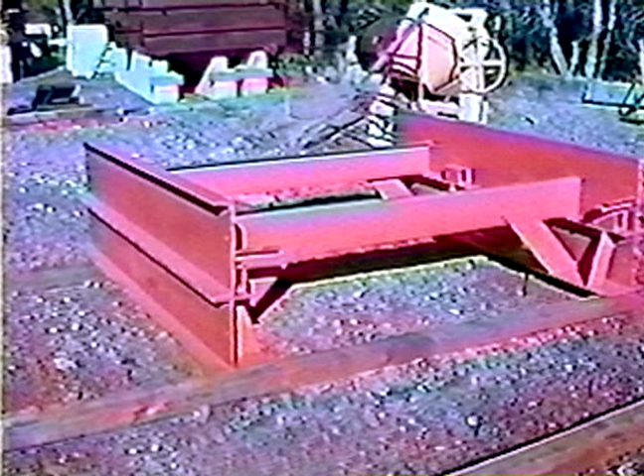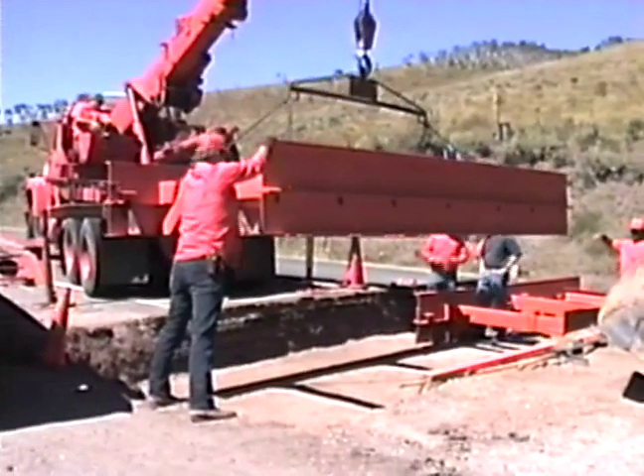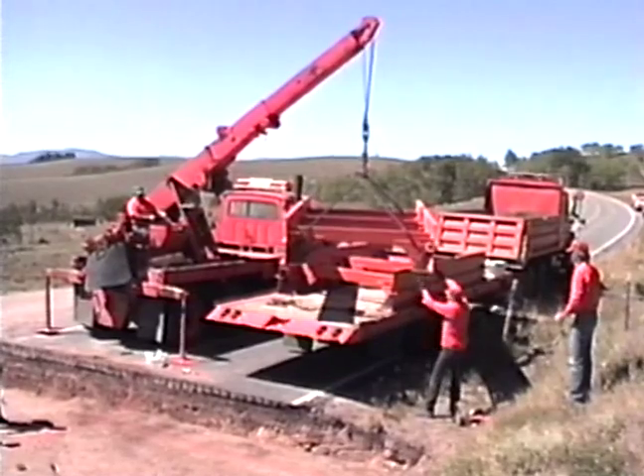The all-steel cattle guards will fit all road size specifications. The smaller section is seven feet six inches long, and the larger section is fifteen feet long. These sections can be bolted together to make any multiple lengths.